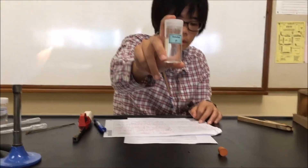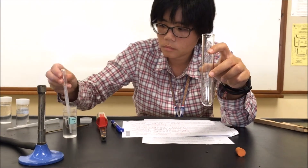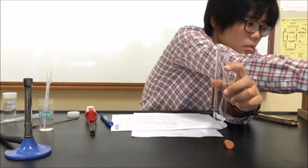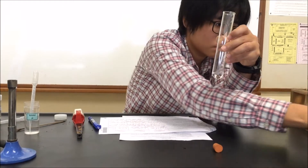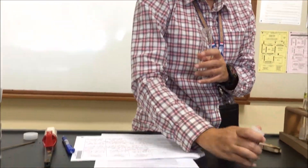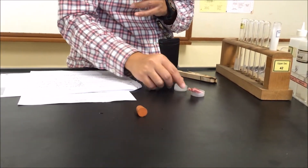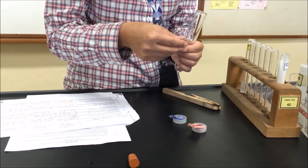Next we move on to Part B, where we will use Solution P. We take one cubic centimeter of Solution P and put it into a large test tube. We will add one cubic centimeter of sodium hydroxide — we do not add excess. The question tells us to gently warm and then test for any gas using litmus. Before you start, you realize that whatever you do for P you must repeat for Q and R, so you will need quite a bit of blue and red litmus paper. Get them ready on a bench, and remember to always dampen the blue and red litmus papers before use.